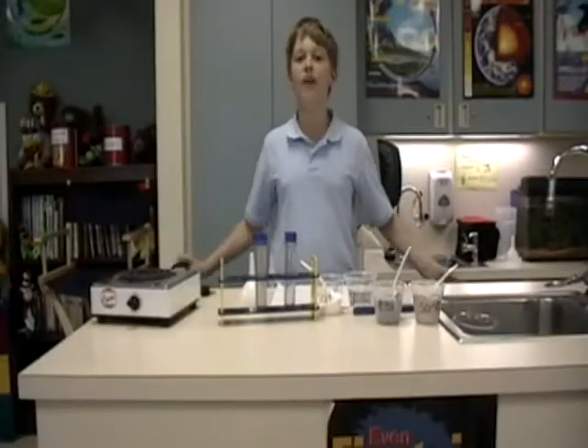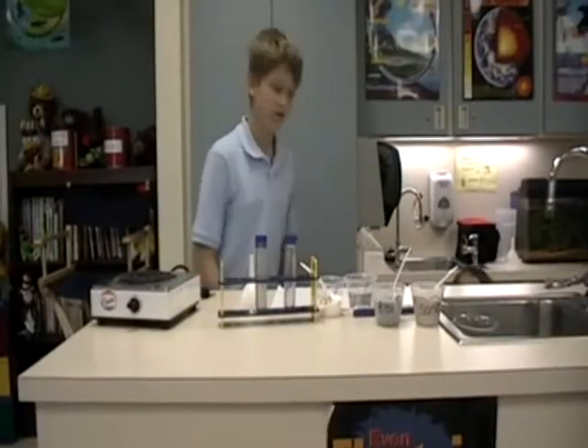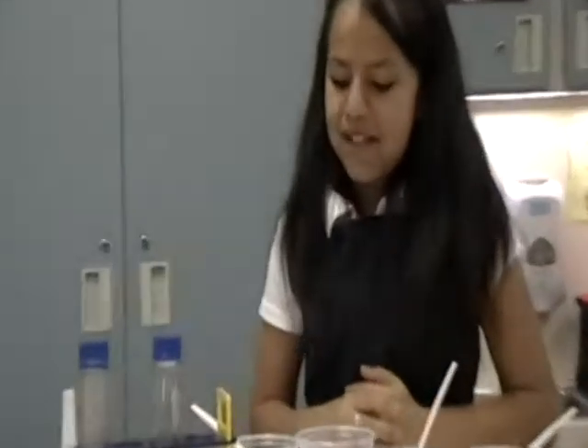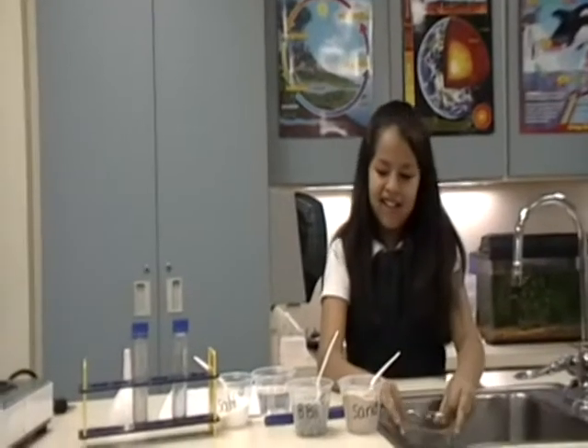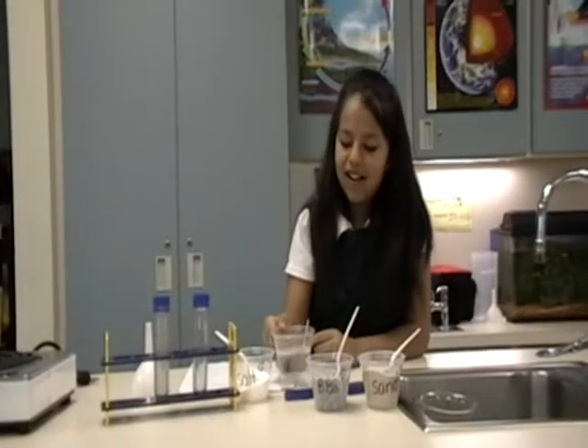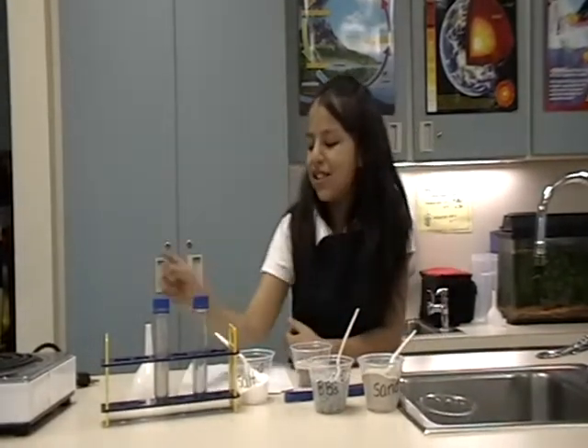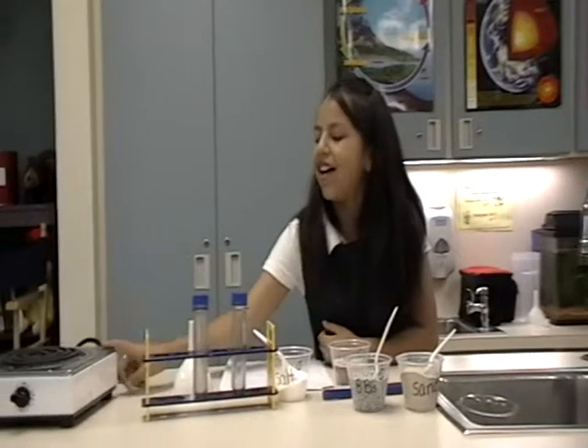Excellent, we finally found the breakthrough to mixtures and solutions. Hey everyone, we do a lot of experiments in this lab, but today we're doing mixtures and solutions. We'll be using a beaker, salt, water, BBs, sand, test tubes, funnel, and a hot pit.